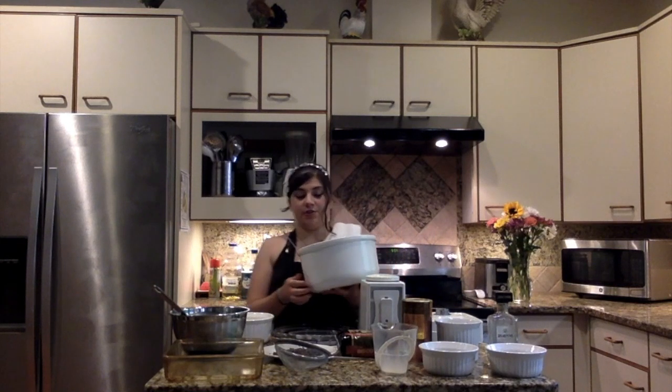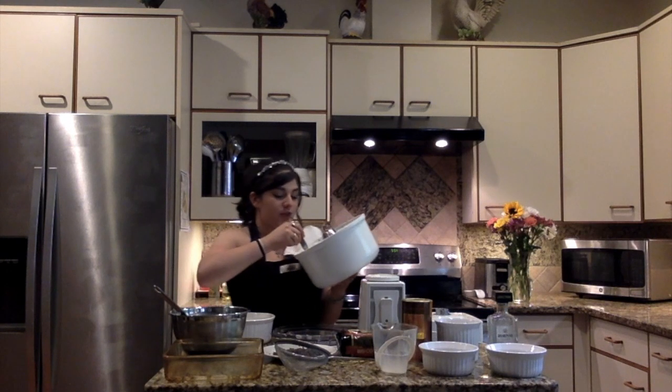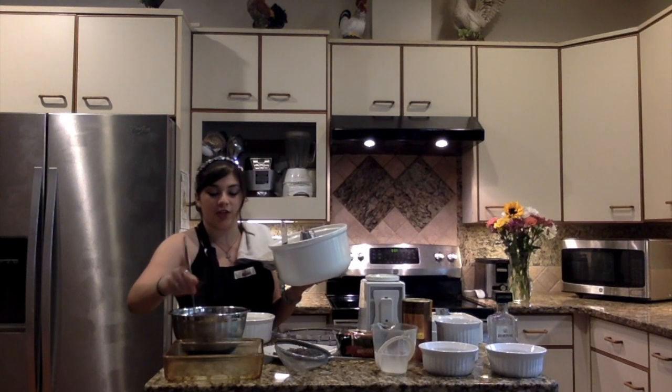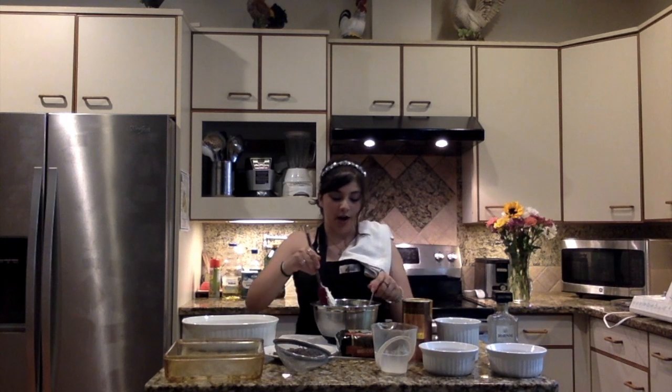Now we're going to gently fold our mascarpone mixture into our egg yolks and sugar. In order to get the best results, we always want to taste our food, so we're going to get a little spoon and try a little bit of our cream. That is incredible — so creamy and delicious. Now we're going to fold it in nicely. So we've folded in our mascarpone mixture and egg yolks, and this is what it looks like — it looks delicious.